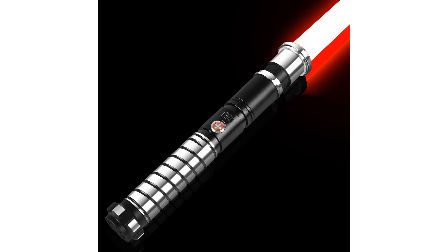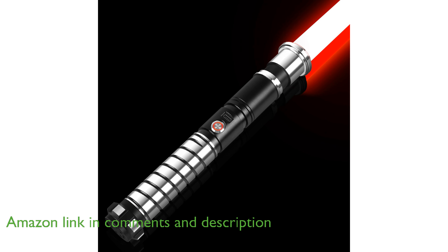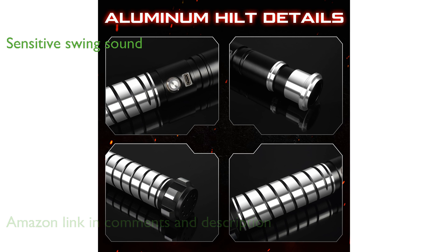The Motion Control Lightsaber Model 16 offers an innovative smart motion control function, allowing users to activate and deactivate the blade with simple gestures. Equipped with an upgraded sensitive swing lightsaber, this model delivers a more coherent and responsive sound experience, making it feel remarkably authentic.